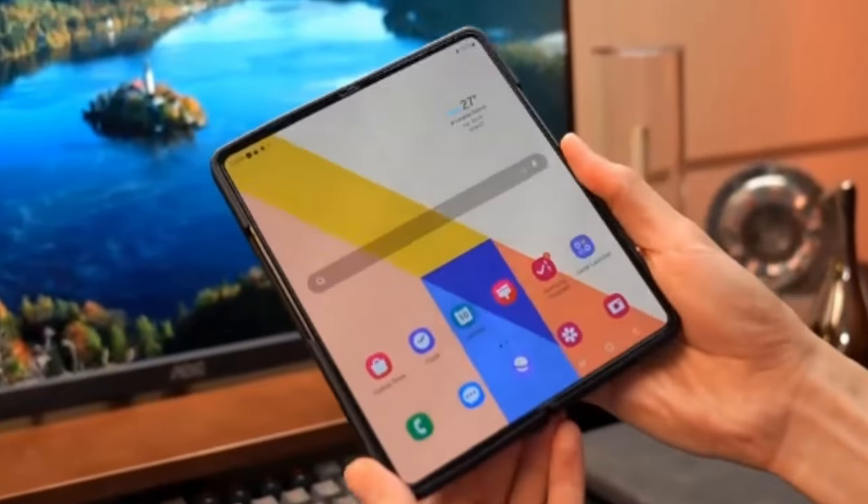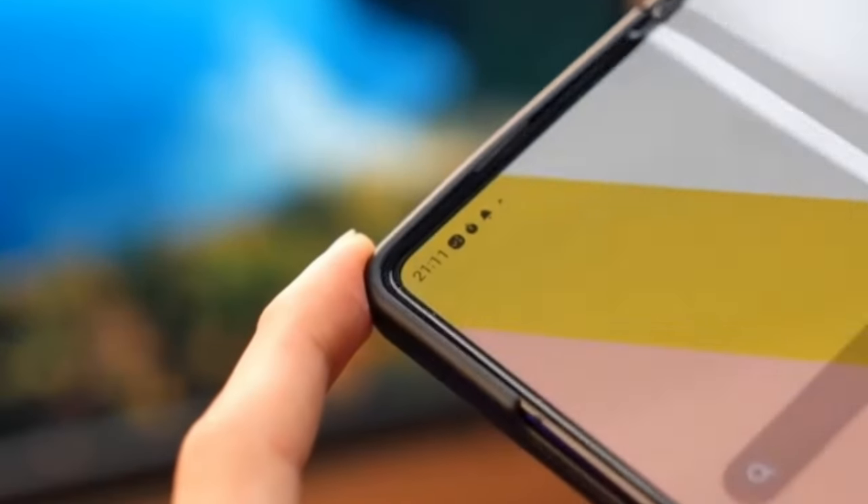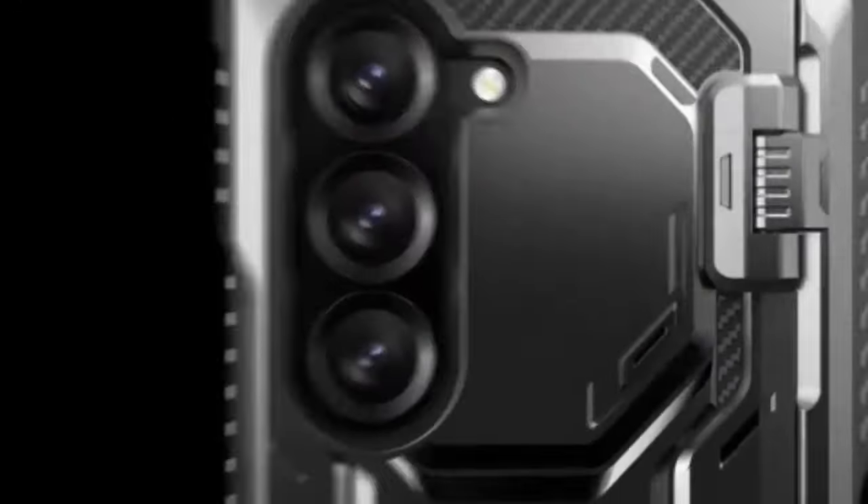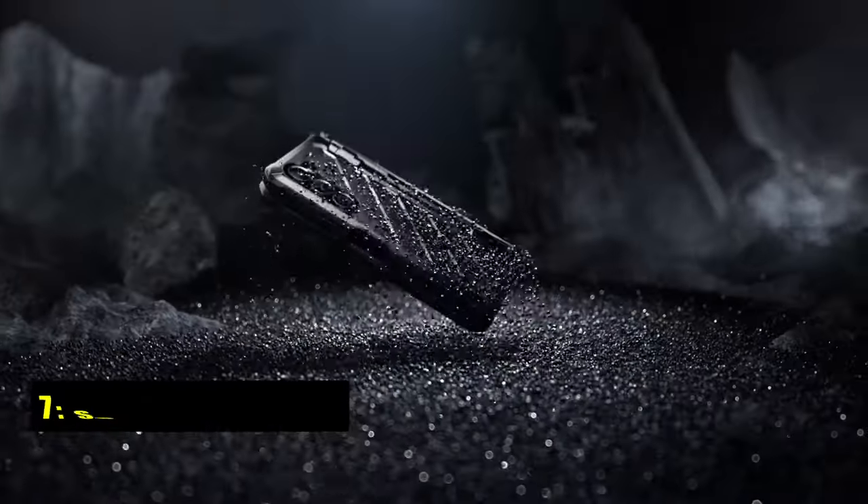With the right case, you can protect your device, keep your S Pen handy, and even add extra functionality. Here we'll explore the best Galaxy Z Fold 6 cases with S Pen slots to help you find the perfect match. At number seven is the Supcase UB Pro.